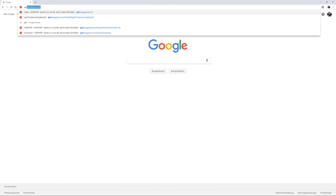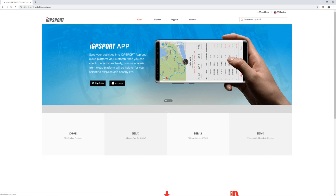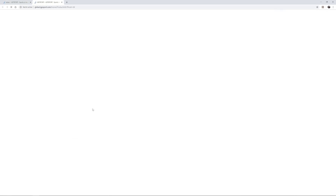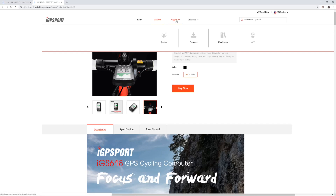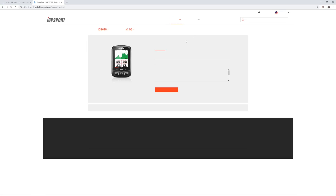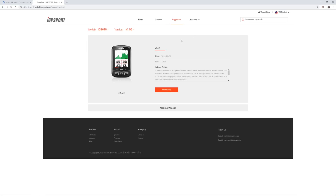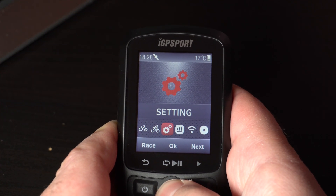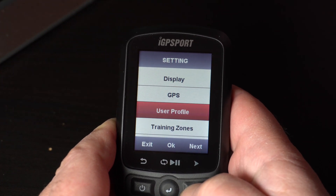Now, go to global.igpsport.com. Select IGP Sport 618. Then go to support and click firmware. Download the newest firmware. You can skip this step if you already have the newest version. You can check it in the device menu under Setting, About device.